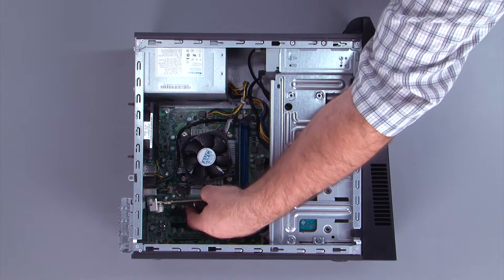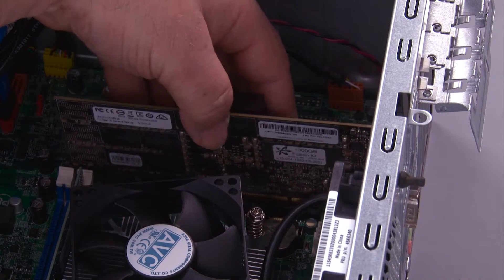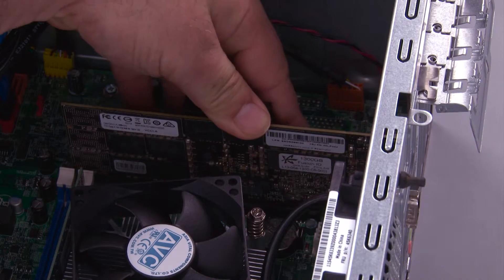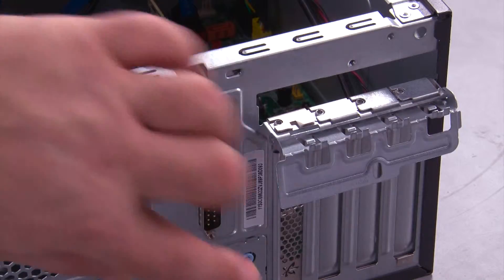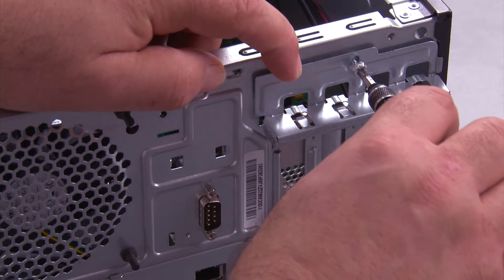Align the PCI Express card with the slot and press down until it's fully seated. Connect the serial port cable to the system board. Close the PCI Express card latch and replace the screw.